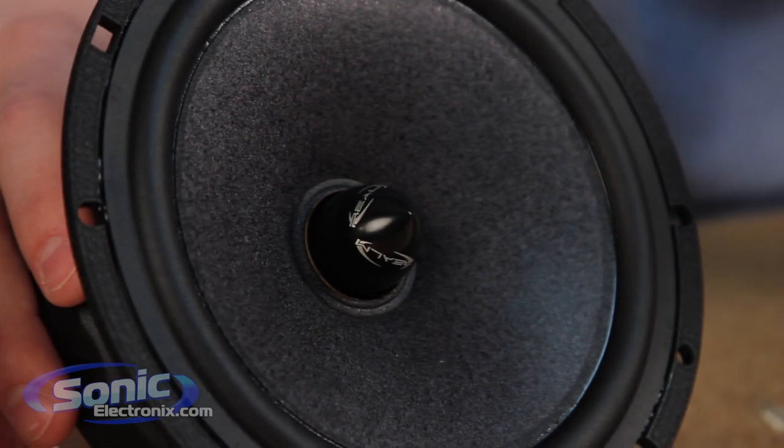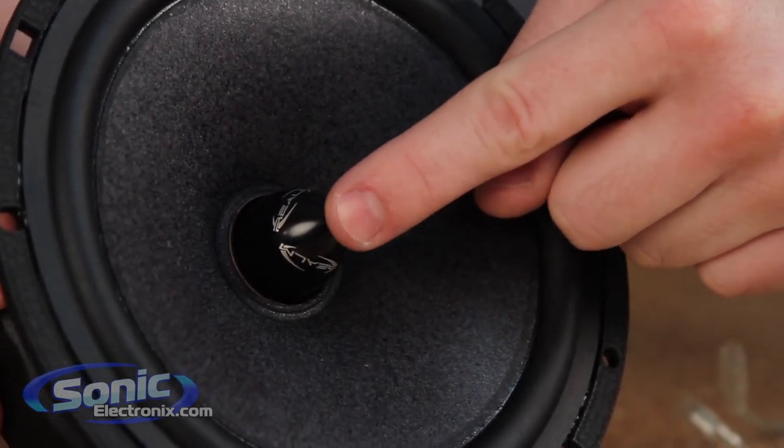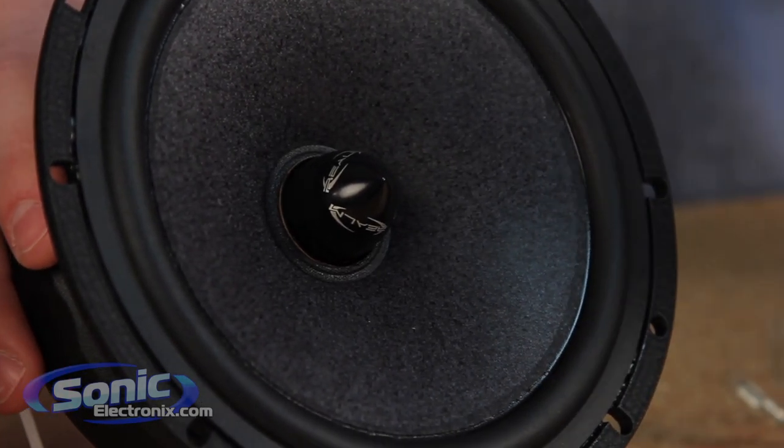In the middle, you have this aluminum phase plug, and that's going to help widen and disperse the music as it's being played to have a much more natural and non-fatiguing sound.